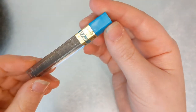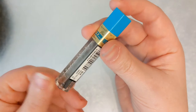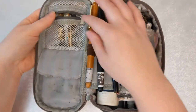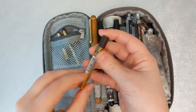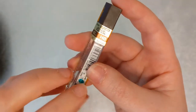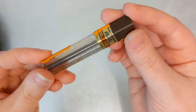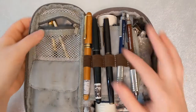First off we have some pencil lead — this is the 0.7 pencil lead from Pentel, which I use in my 0.7 mechanical pencil. Next up I've got the 0.3 pencil lead, also by Pentel, that I use in my 0.3 mechanical pencil.